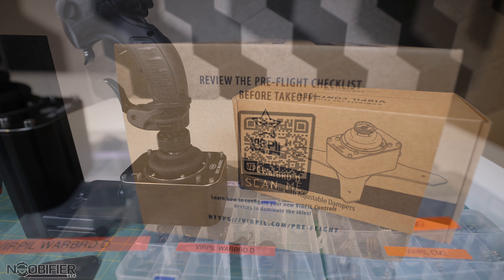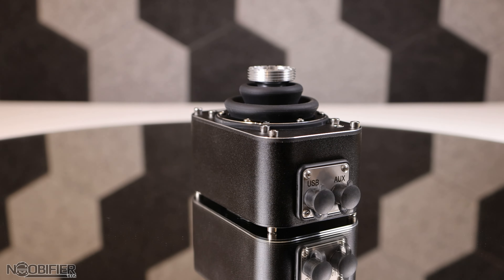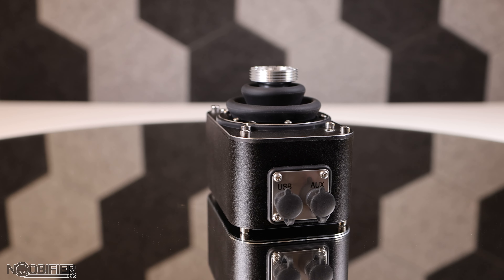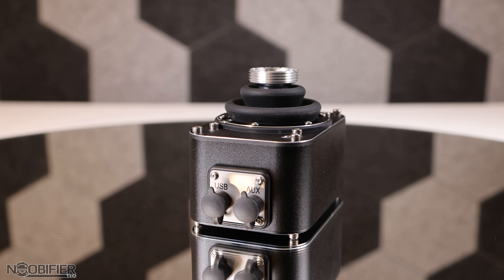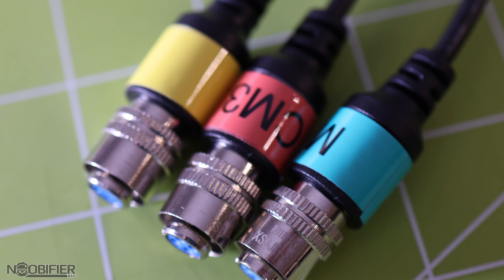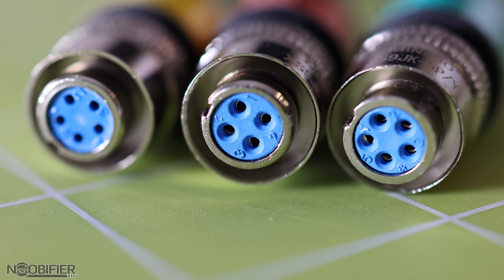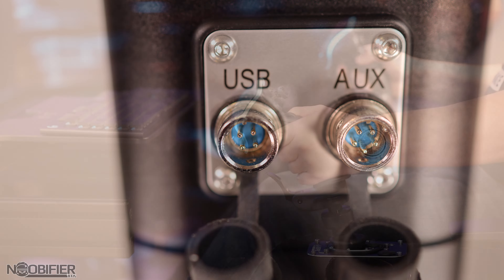The unboxing is simple — shipped as a boxed box, the product is packed in high density foam, ensuring nothing can arrive with dings or damage. The gimbal includes some extras. Like the CM3 gimbal, there's an updated design on the USB with that familiar quick disconnect. It's very important to know that this is not the same plug as some other Verpal devices — this new plug has four leads and not five. It might be nice if Verpal offered those wires in various lengths on the web store.